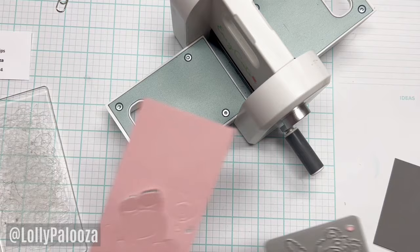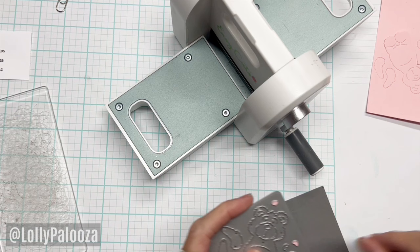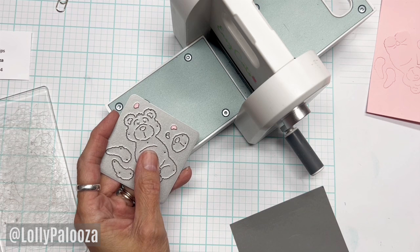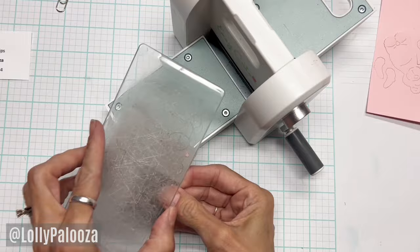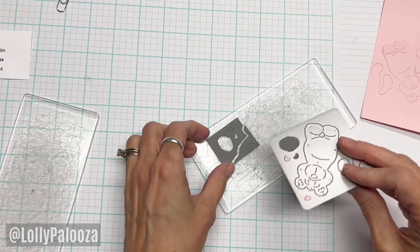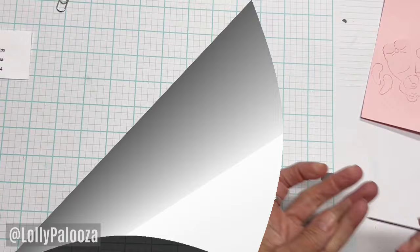All I need from the gray are these two or three pieces here — the inside of the ear and the little muzzle. I don't need all of this cardstock, so let's just cut that down. And there we have it. So let's get the cute little bear assembled.